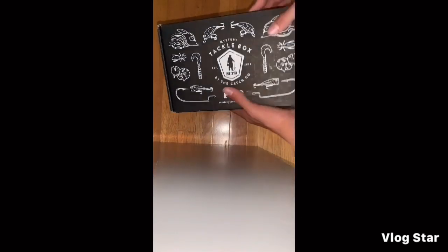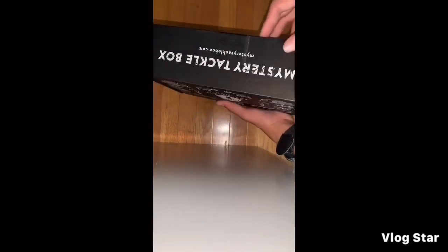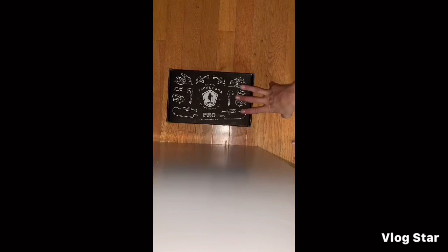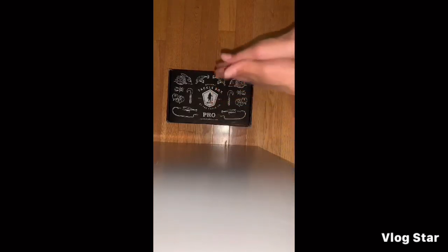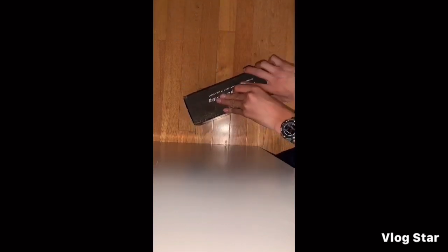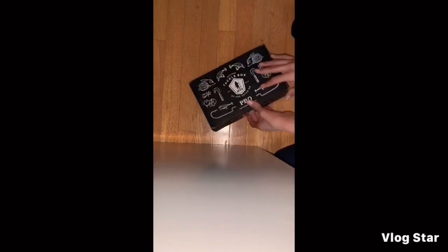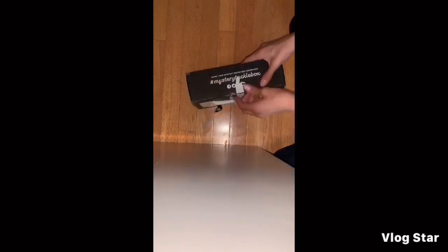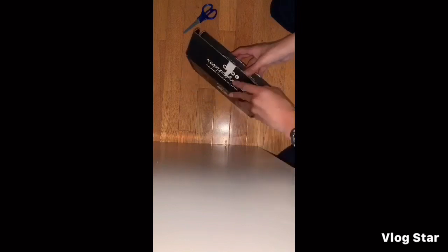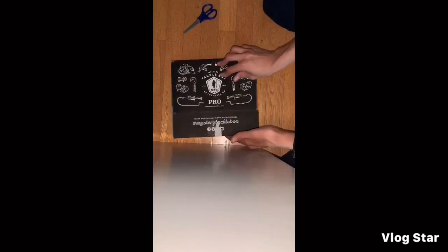This video is just going to be me opening it. I decided to not use the scissors — those are bad. I literally just tore it open. Dang, this is jammed. All right, I got it. I am super excited for this. All right, first look!